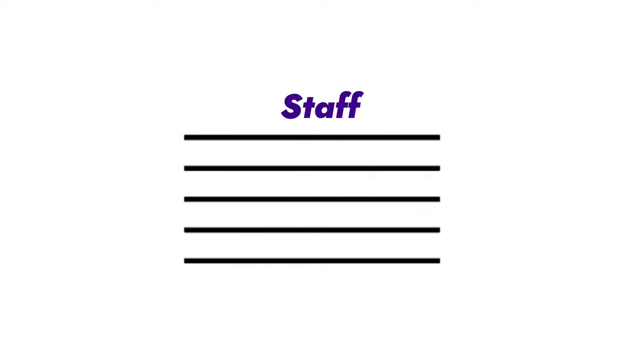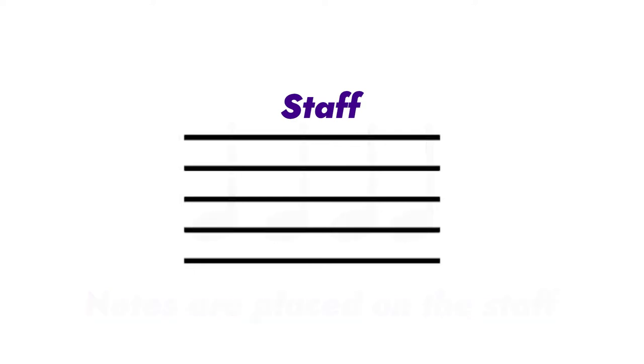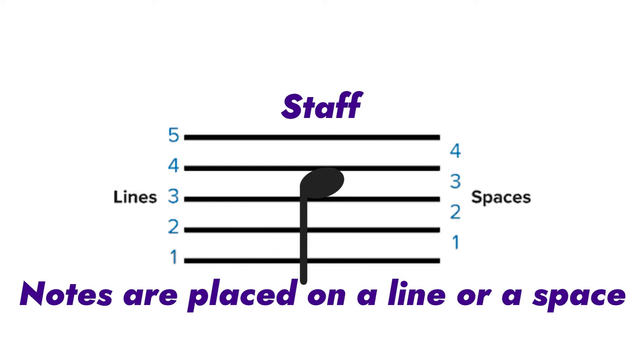We're going to break down these elementary pieces and keep adding more until we can put it all together. The first place to start is the lines that notes are placed on — called the staff. The staff is where notes are placed, and depending on where the note is placed determines what key on the piano we play. Our staff has five lines and four spaces where notes can be placed. A note can be on a line or on a space — so a note can be on the third space or the fourth line.